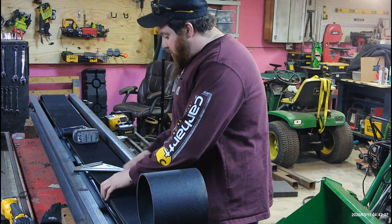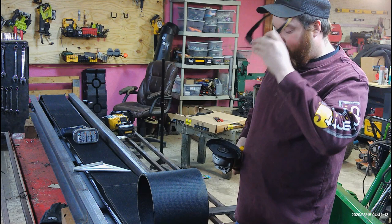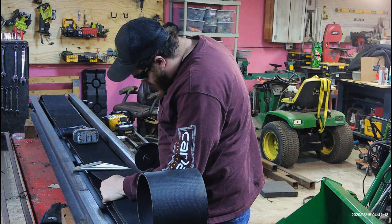I've got it marked. I'm going to take my grinder with a cutoff wheel and cut this belt off now, and then I'll show you how to splice it.